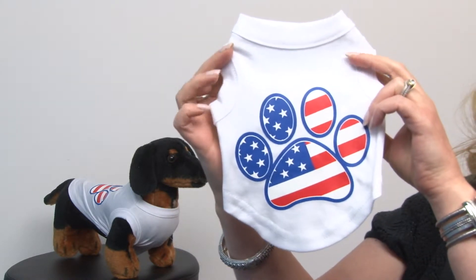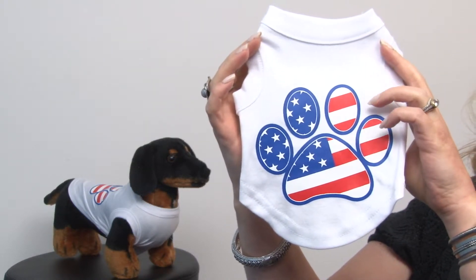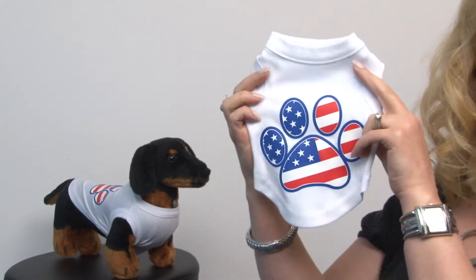It's a gorgeous little tank top that features a quality paw print with the American flag, and it has a high-cut tummy to keep your pup clean and dry.